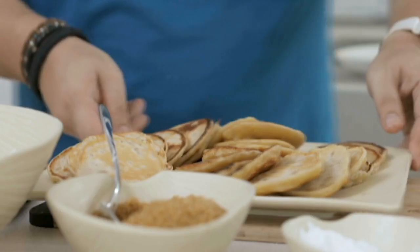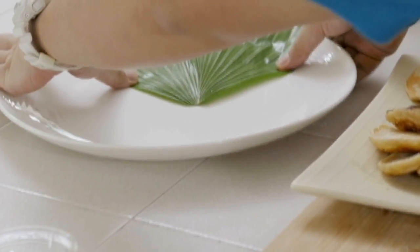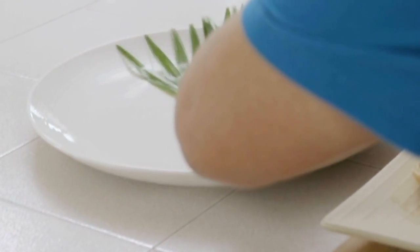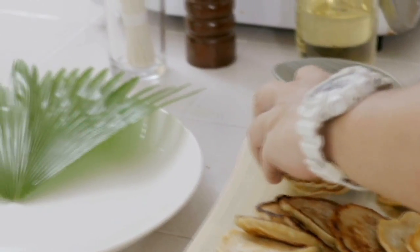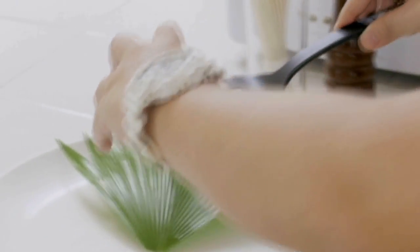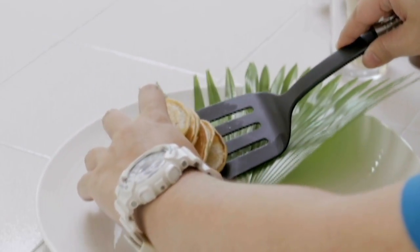This is gonna be really good. Let's plate this up. I'm using a little bit of banana leaf here just to remind people that we use bananas in them, and I'm gonna do short stacks — maybe about five.